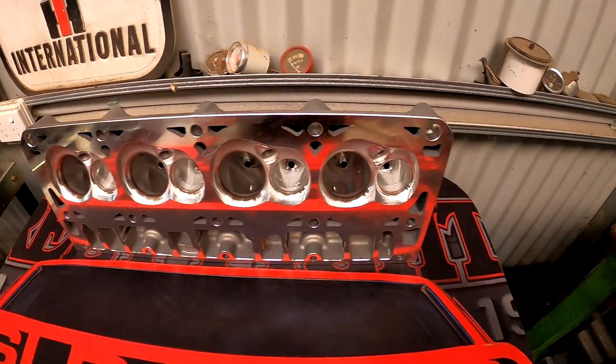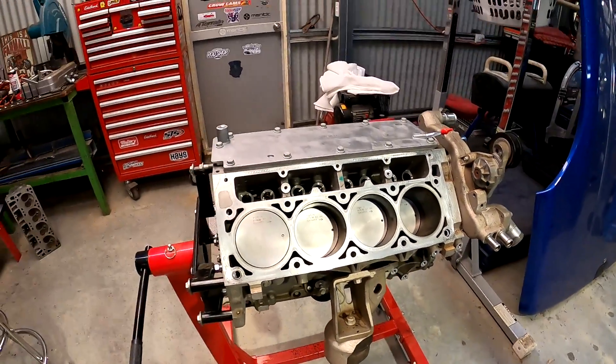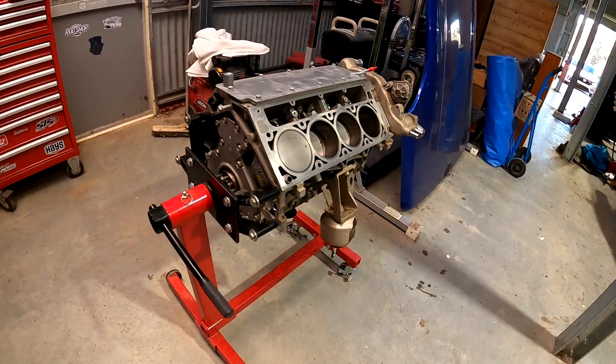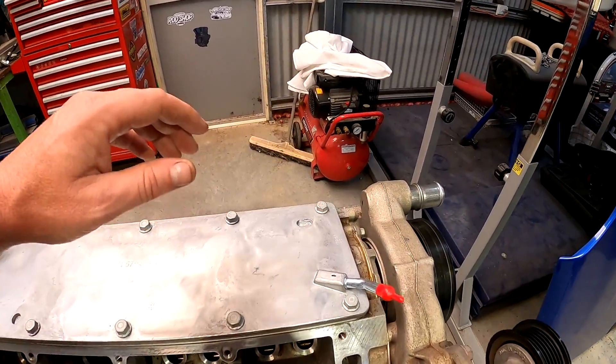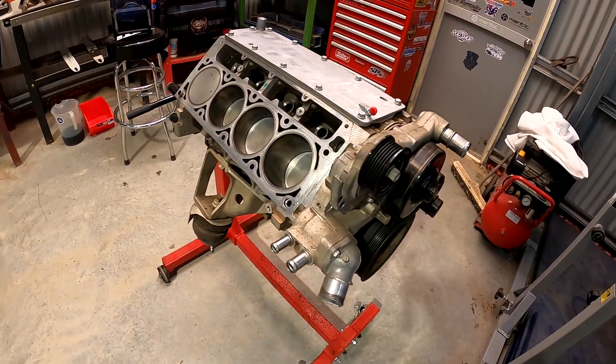We're getting seriously motivated about building this engine now that our components are starting to rock up. These heads — we just can't stop looking at them, they're just so beautiful. It's going to make a huge amount of difference. We're hoping the previous engine combination did 280-odd rear wheel kilowatts, and we're hoping with this brand new freshened up L77 — CNC ported heads, new camshaft from Brian Tooley, more compression, and a few other things we're going to do with the tune, plus possibly a bigger throttle body — that 350 to 360 rear wheel kilowatts might be in our realm of possibility. That'll be a handful on the track, but that's what this channel is all about — doing mods yourself that you can do if you've got some tools and are halfway handy.